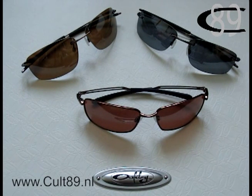Welcome to a new KULT89 Oakley video review. I am sorry that it took that long for me to make a new review, but luckily I am back.